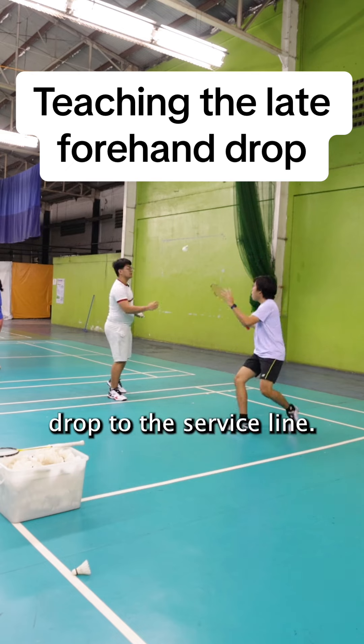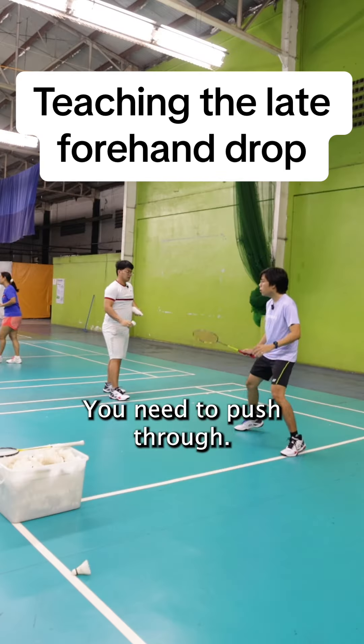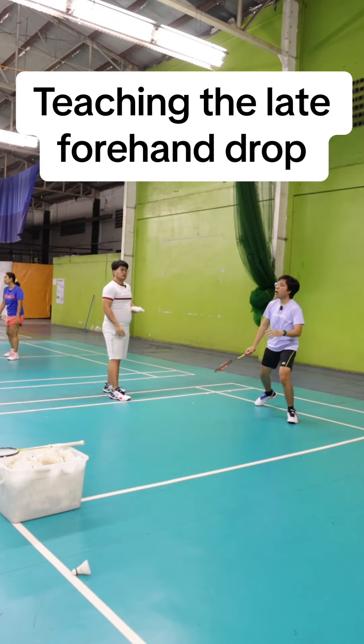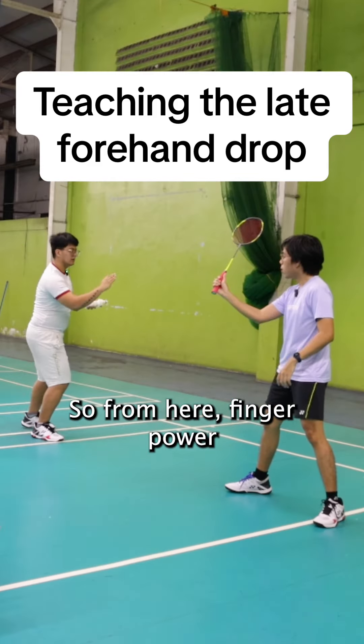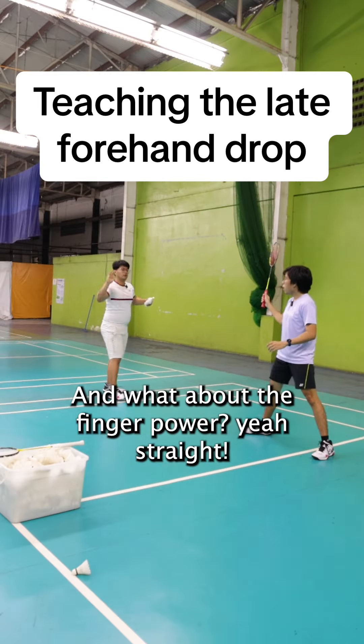Drop to the surface line — you're hitting it up like this, you need to push through. Come here, then you go — racket face stay level.